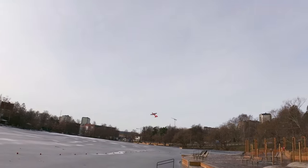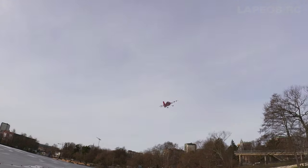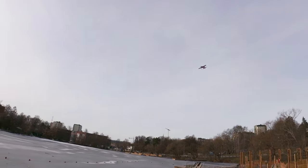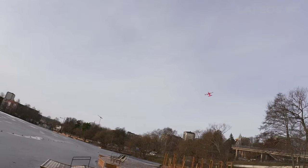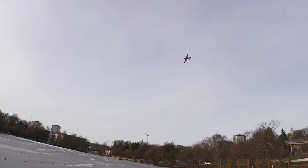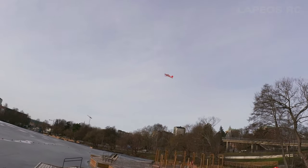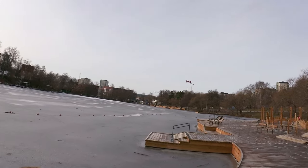I also think that the design and color of this plane means that at certain angles it's really easy to just lose orientation — you don't know which direction you're actually going. Some of my other 3D aerobatic planes are really easy to read orientation-wise because the colors and stripe choices make them very visible. This one can be a little bit difficult.